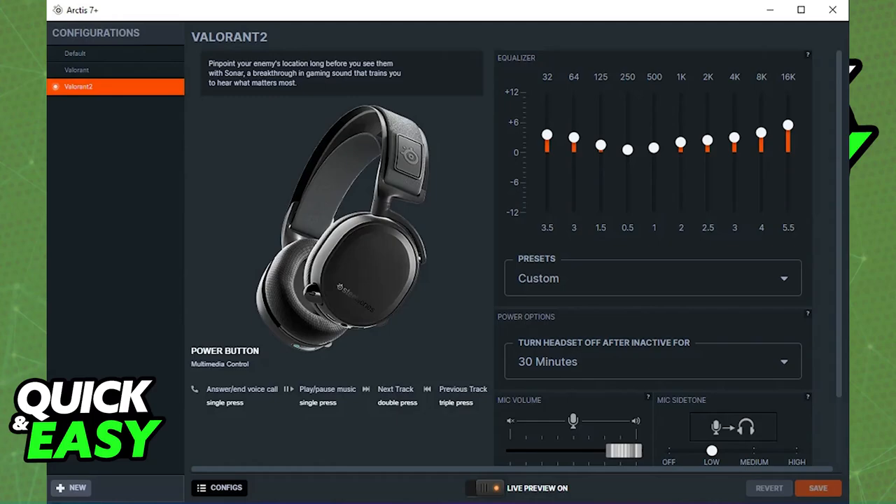You will be able to check the side tone, mic sensitivity, and do microphone monitoring. Make sure that you lower the sensitivity — it can help reduce echo, so it will pick up less background noise.